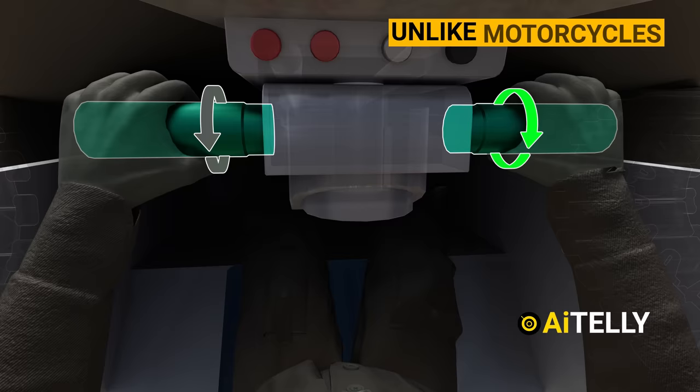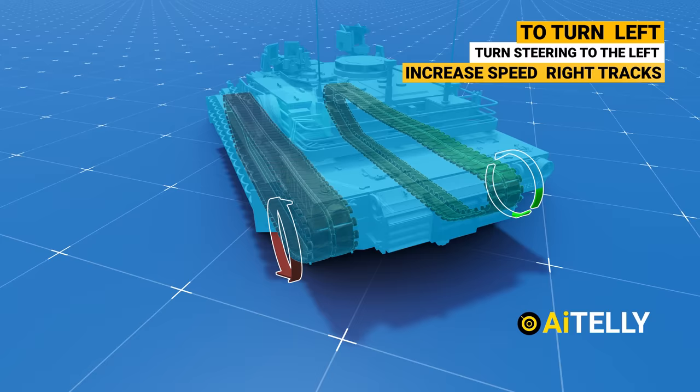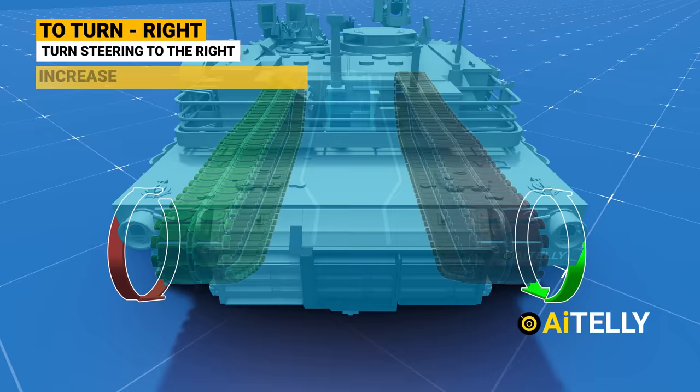To turn left, the driver turns the steering to the left. This increases the speed on the right sprockets and tracks, which helps turn the tank to the left. To turn the tank to the right, the driver turns the steering to the right. This increases the speed on the left sprockets and tracks, which helps turn the tank to the right.